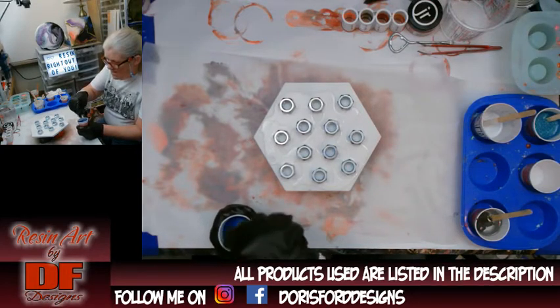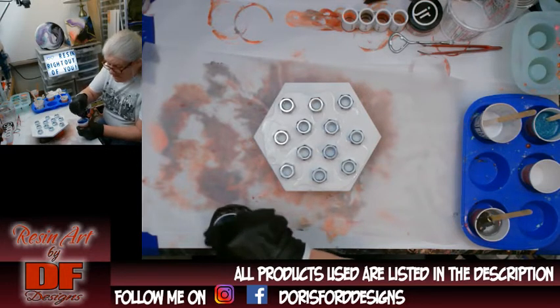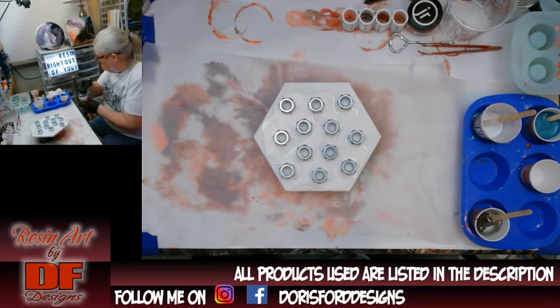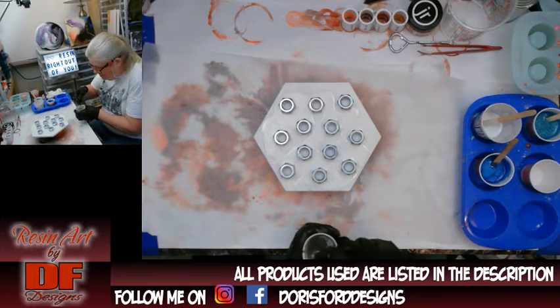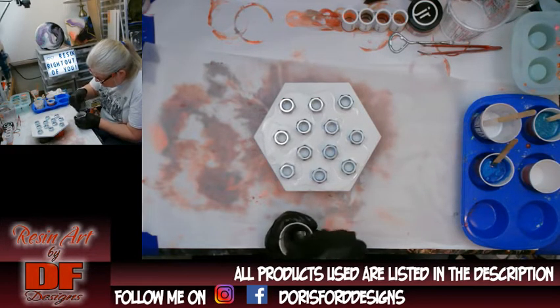The Crater Lake Blue Metallic is from Stone Coat Countertops, and the Rust-Oleum is from Walmart or one of the hardware stores. All the colors I'm using are going to be listed in the description, and I'll put links below where I can remember where I got them.